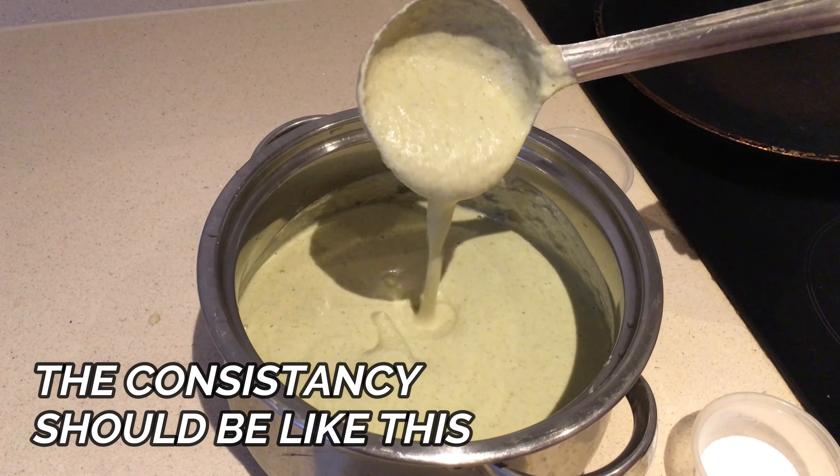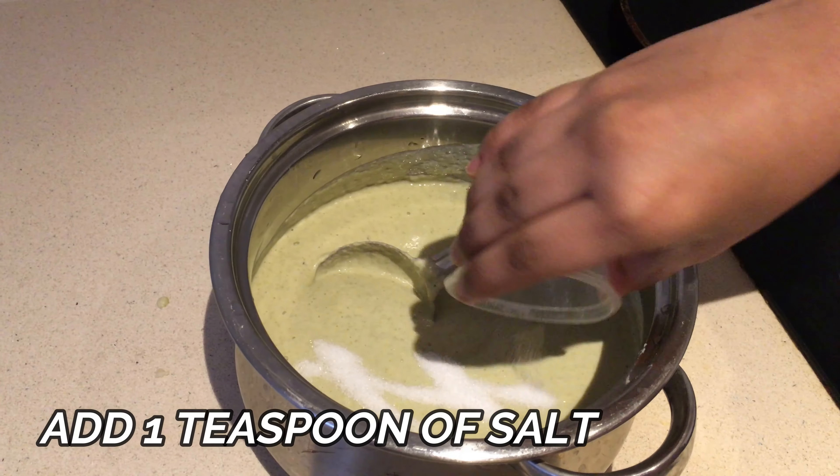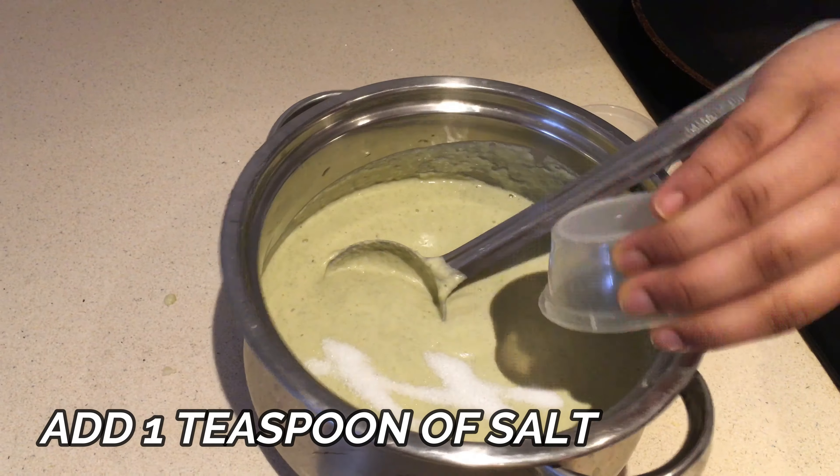The consistency of the batter should be like this. Next, add 1 teaspoon of salt and a pinch of asafoetida.